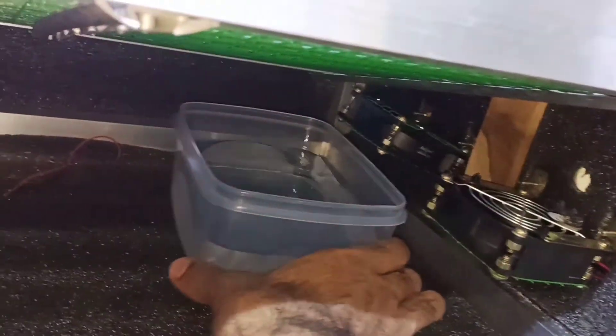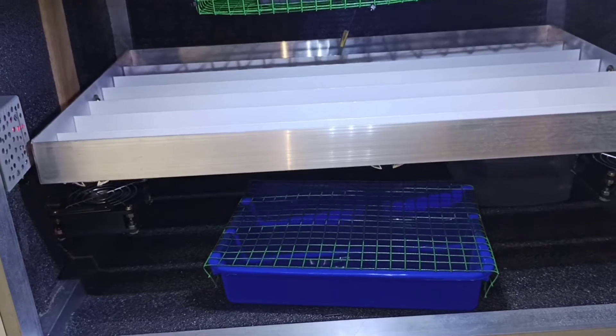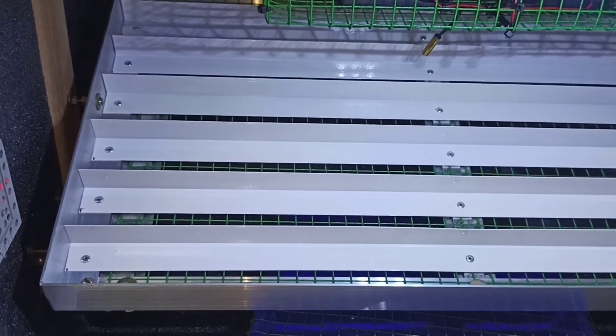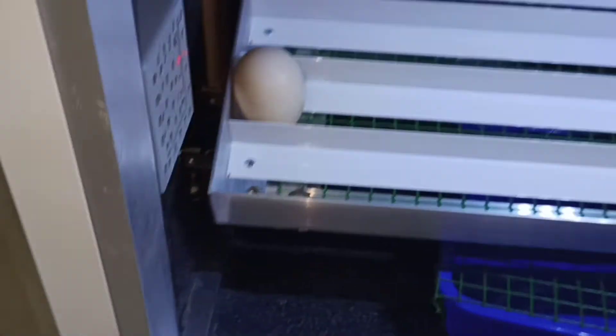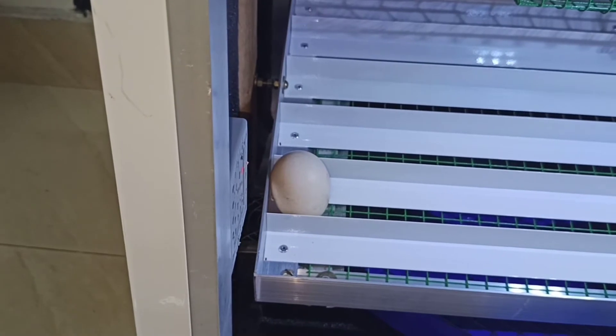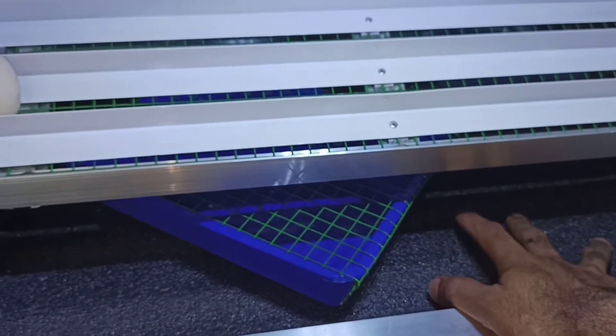We are going to work with two fans. We have to deal with the 12V fans. The position of the Kooltabag is inside the Kooltabag. Since we are now in the Kooltabag, we have to try this. The rotation is straight.